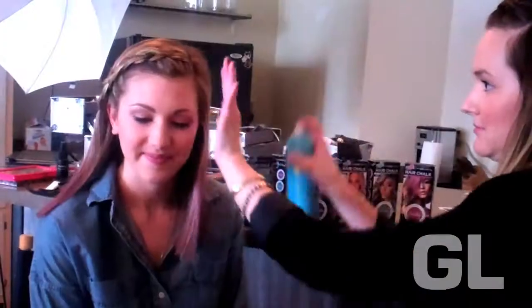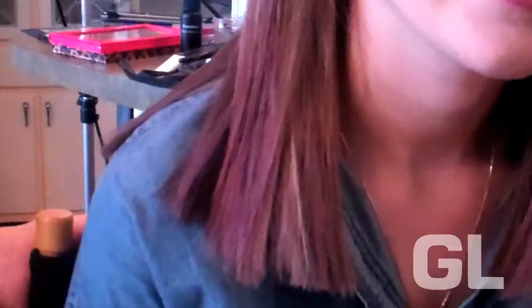Now that I've put in all of Allie's color, I'm going to set it with hair spray, and this is going to seal in the color. And now you can see that Allie has great ombre tips just like Rebecca Black.